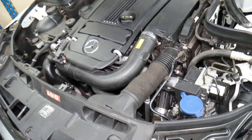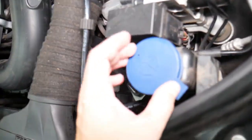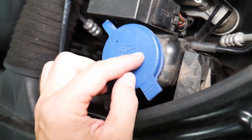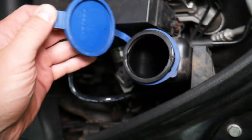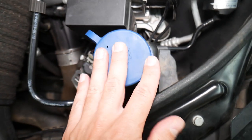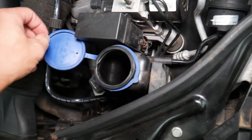Once you open the hood on your Mercedes, you're going to look for something usually blue like that — with a sprayer icon. That's the washer fluid reservoir. Ours is empty, so we're going to go ahead and show you how to add some.